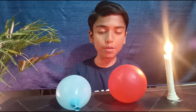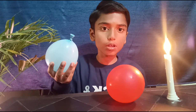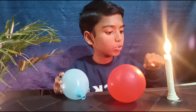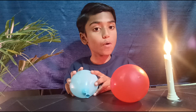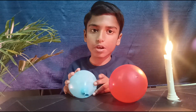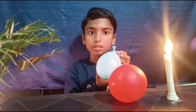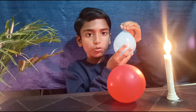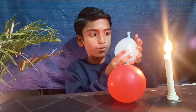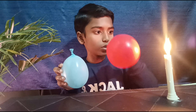To make the fireproof balloon we need water, a balloon, and a candle to test it. First we need to make a water balloon, and to make a water balloon we need to fill the balloon with water. This is the fireproof balloon, and to test it we need a candle.